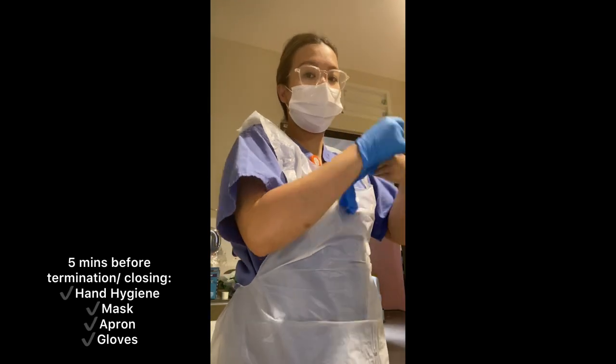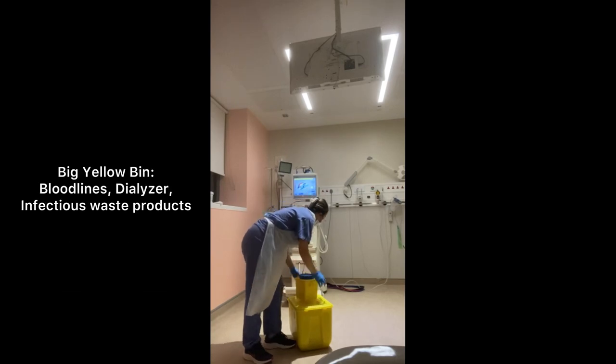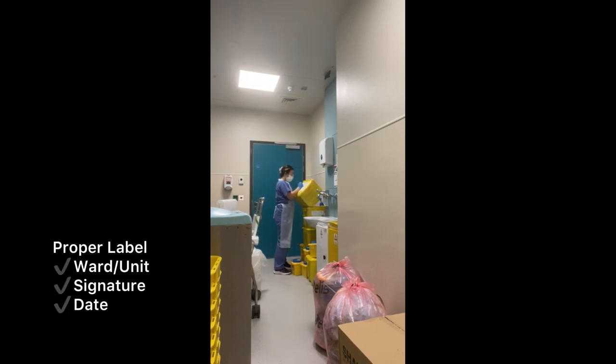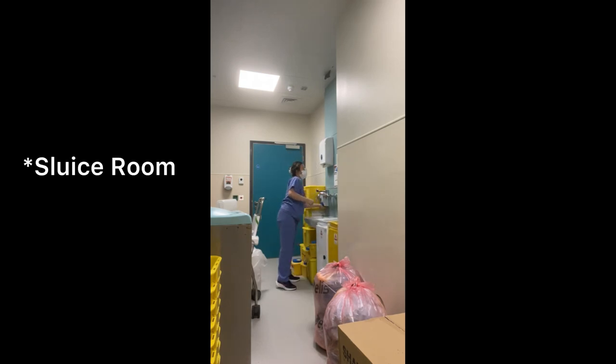Minutes before closing, I prepare before going to the patient's room. Then we put the infectious waste products in the yellow bins — fluids, sharps, needles, everything. Then we label it properly with our signature and the date. At first I thought it was the shoes room, but I was wrong — it's a dirty utility room.